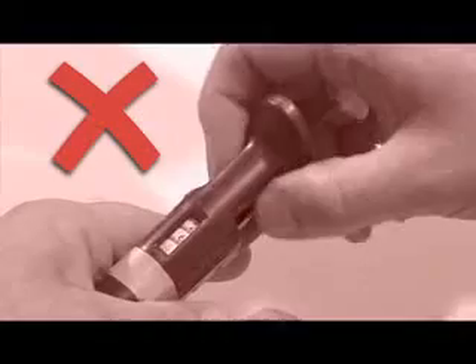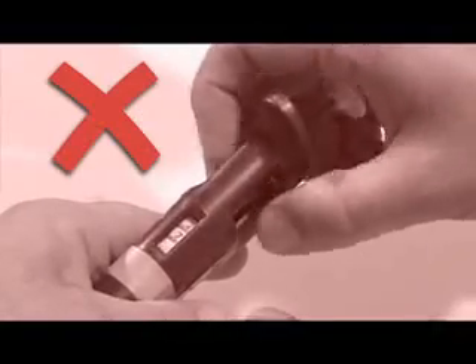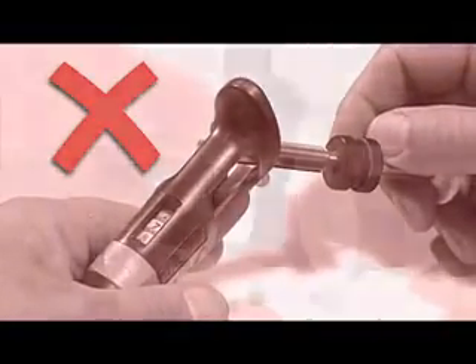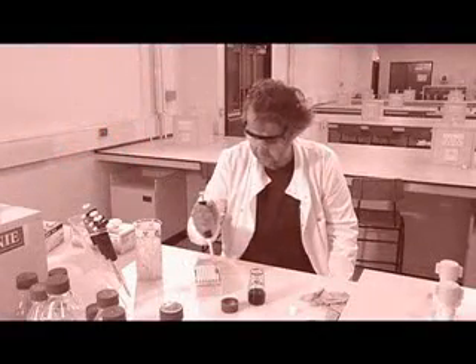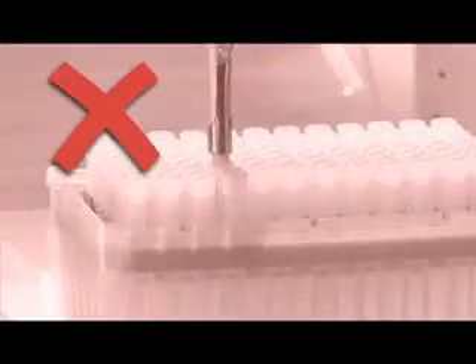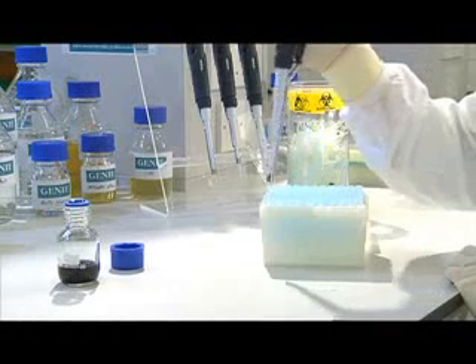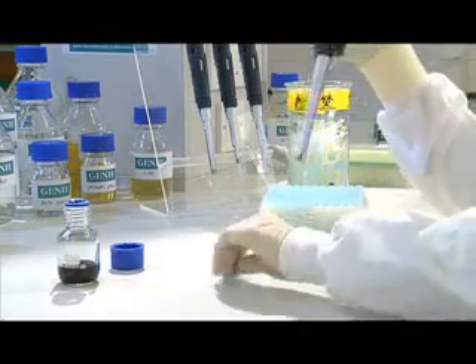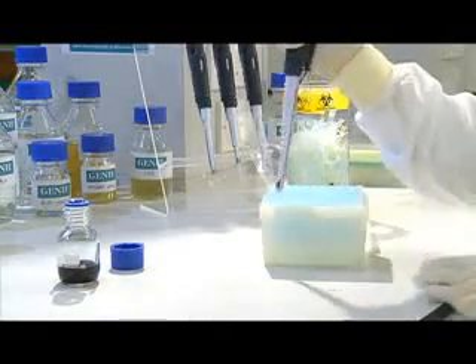Do not use a pipette past its volume limits. This causes pipetting inaccuracies and also damages the pipette. If you're having trouble attaching a tip to your pipette, don't repeatedly jam the pipette into a tip — this can damage the pipette. And if the tip doesn't stay on the end of the pipette, simply repeat the procedure with a new tip.